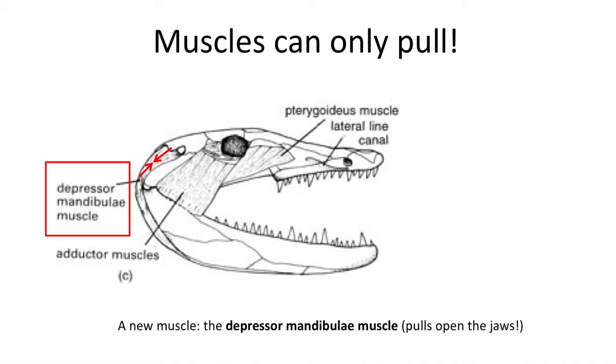It is first observed in the fossil megalocephalus. When tensed, this muscle would swing the mouth open. It worked with the adductor and pterygoteous muscles of the mouth so the jaw could quickly open and close. The depressor mandibula muscle is a major innovation for feeding on land.